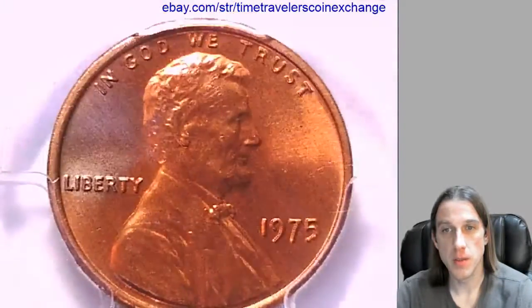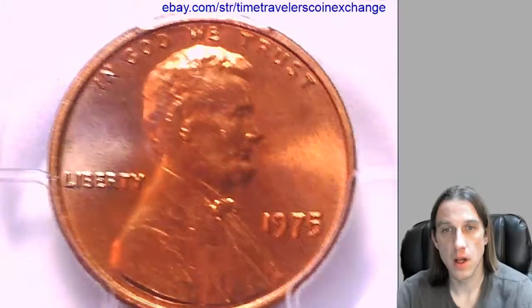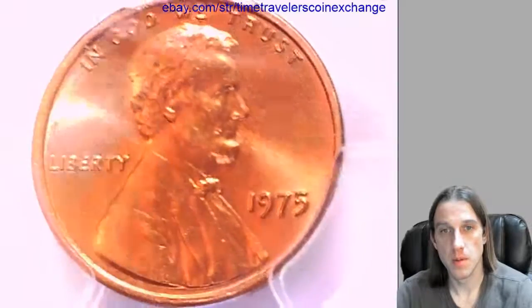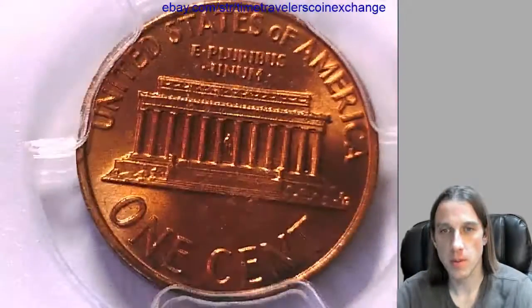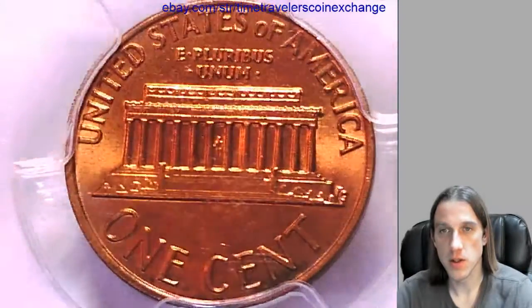When I was looking at the coin it did seem like there was a little bit of toning of different colors going on. I think it's mainly around the Liberty, but they were kind of attractive — very bright, and almost reminded me of a proof-like surface, but this is a business strike coin.